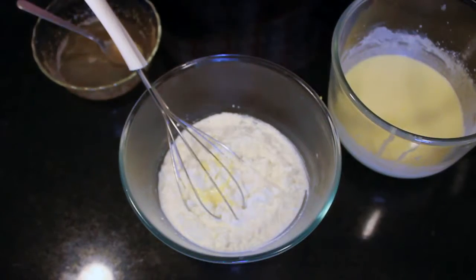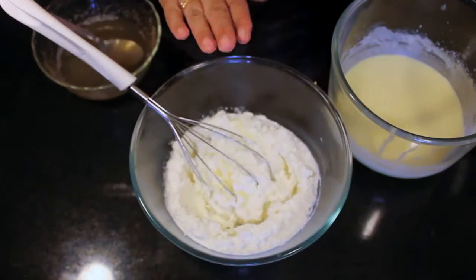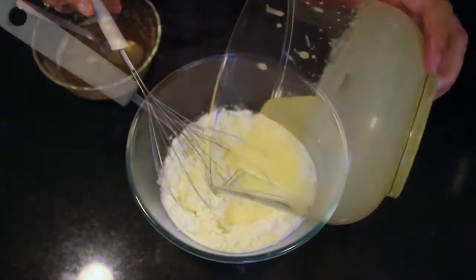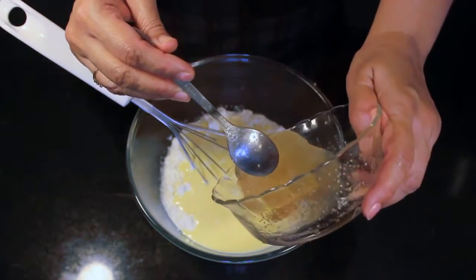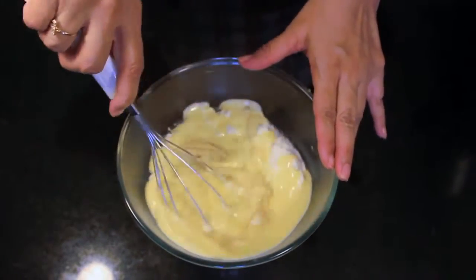Step 6: Now we are going to blend all the ingredients together — that is the cottage cheese mixture with the egg yolk mixture and the gelatin. Everything should be at room temperature; it is very important to note that. And then just blend it together.